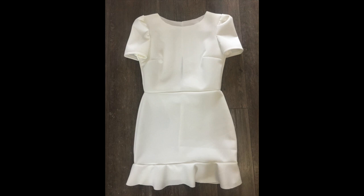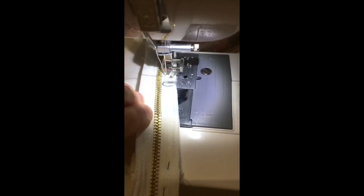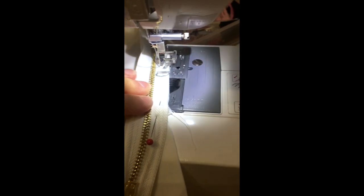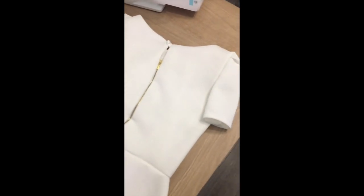Once you flip it round it should look like this. We're going to attach the top and the bottom pieces together now. All that's left is to insert your zip. I've chosen a really nice gold zip which is visible — I got this off eBay for £4. The size of zip you need is a 22-inch zip. I've put a 16-inch zip in and added a little peephole at the top.